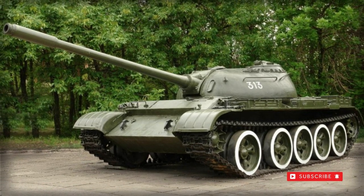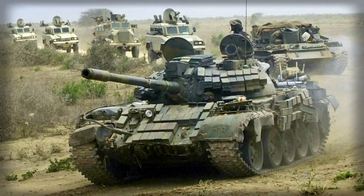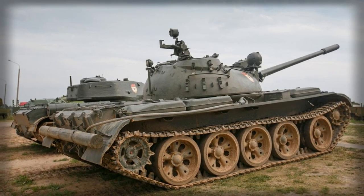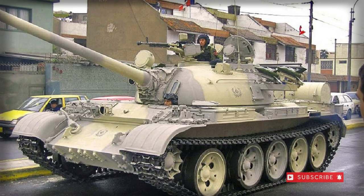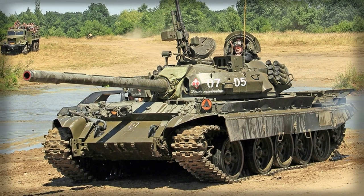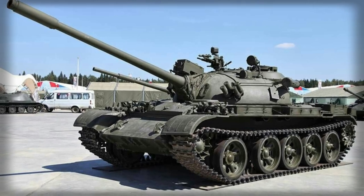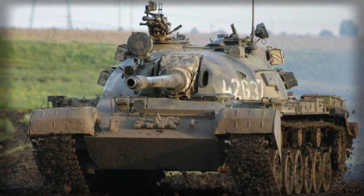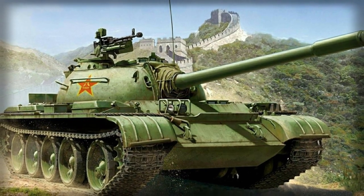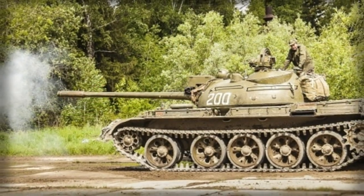The T-55 main battle tank was widely exported to Soviet allies and nation-states, leading to its use in a myriad of conflicts ranging from Africa to the Middle East and Asia. T-55s were used in anger by the Arabs against Israel in the 1967 Six-Day War as well as the Yom Kippur War of 1973, in which Israel netted over 1,000 captured systems. These were reconstituted against their former owners in modified forms fitting a 105mm main gun, General Motors engines, and an Israeli fire control system. After their useful lives, the types were further modified into armored personnel carriers or sold off to interested buyers.